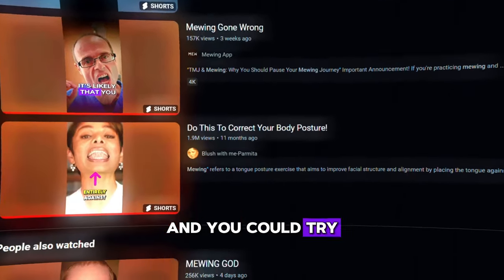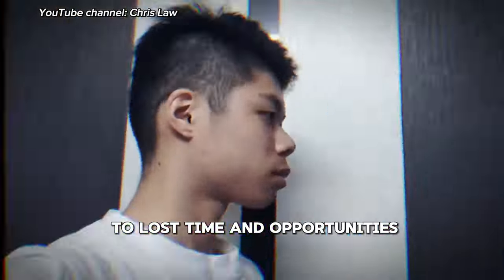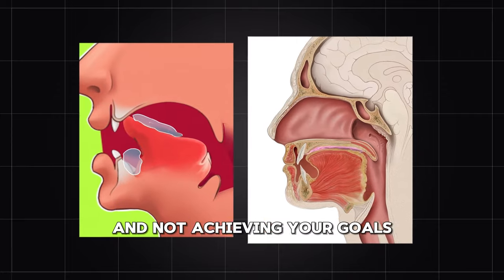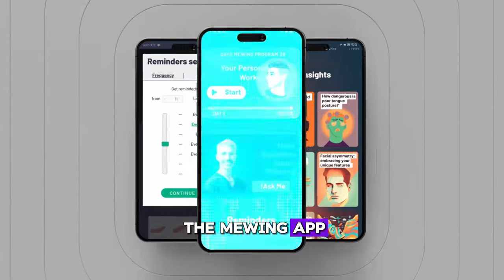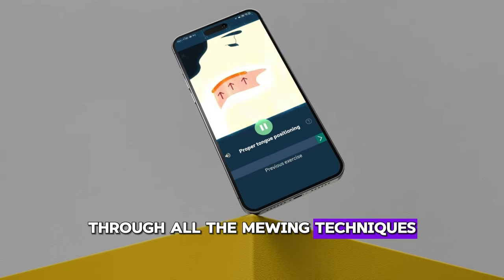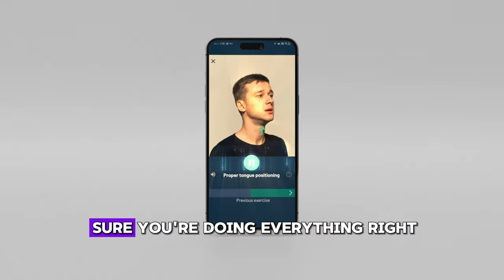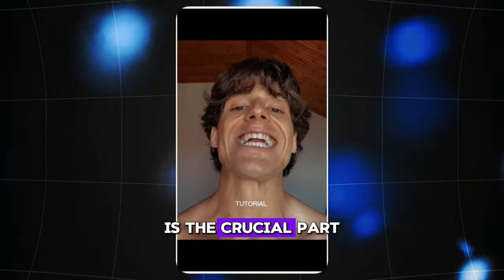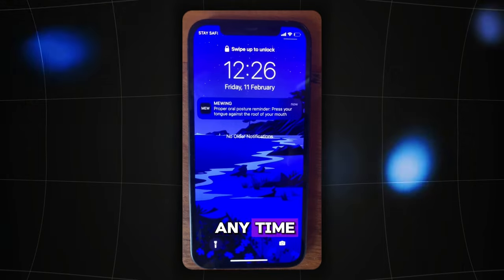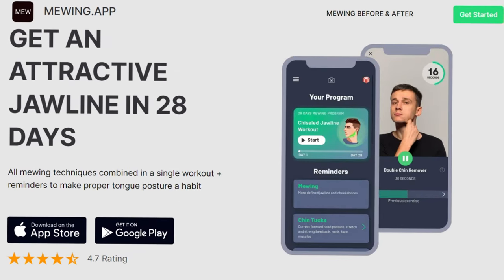Mewing is a nuanced technique, and you could try to master it yourself based on information available online. However, this could lead to lost time, doing exercises wrong, harming yourself, or just doing it ineffectively. That's why we've developed the Mewing app — an all-in-one solution for mastering Mewing. It will guide you step-by-step through all the techniques, create a personal program, and help you stay on track with expert videos and daily reminders, ensuring visible results as soon as possible. Click the link in the video description to install the Mewing app and start mastering Mewing today.